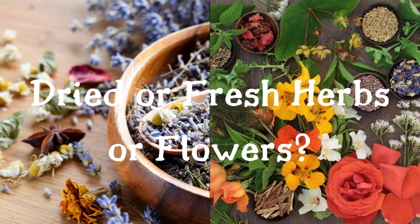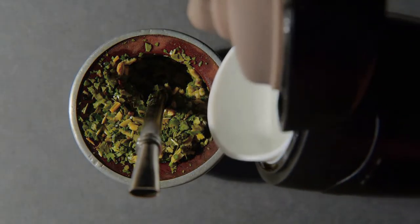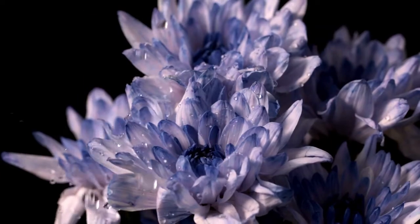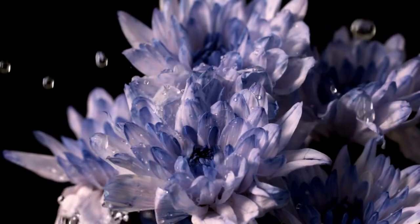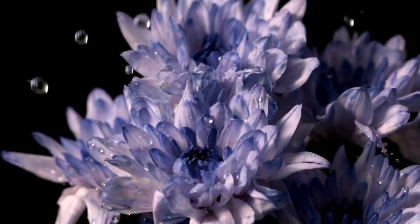Next, you'll need to decide if you'll be using dried or fresh herbs or flowers. For dried herbs, you'll need your water to be hot, but don't boil that water. Pour the hot water onto the dried herbs and let it steep for about 10 minutes. For fresh herbs, plants, or flowers, lightly tear, rub, and place them in cool water. Let them steep for a while as well.